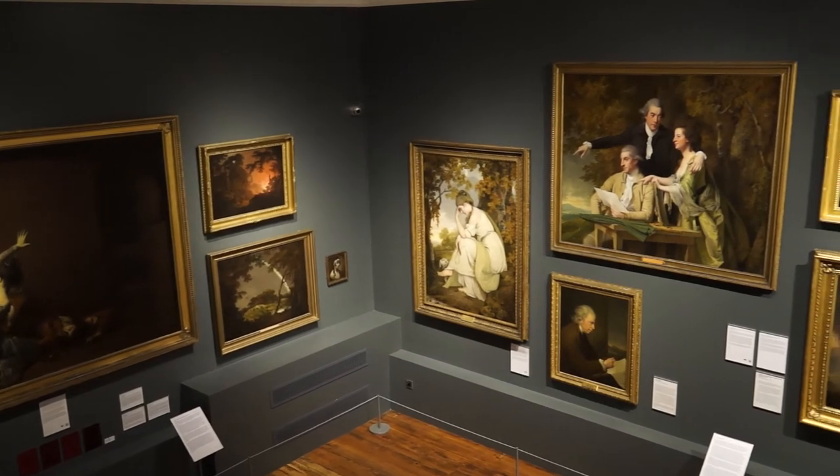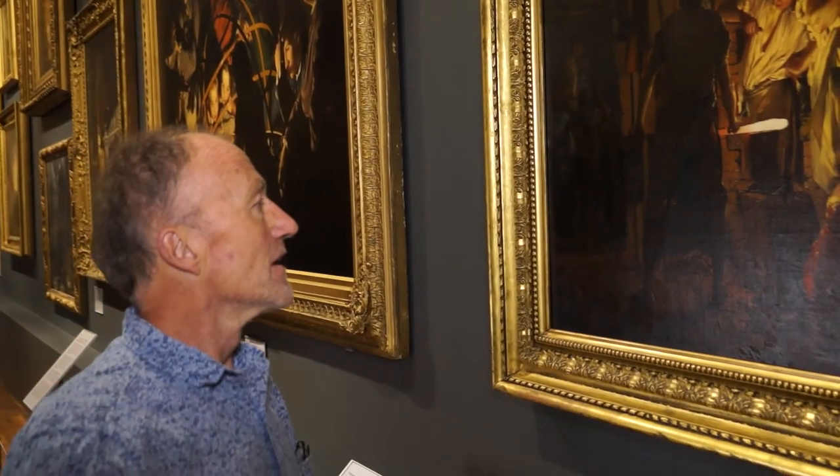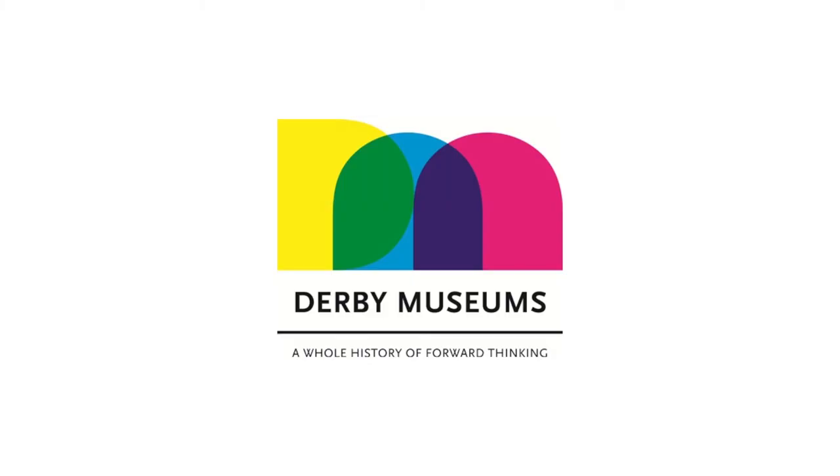So intriguing. It's great to be in a situation surrounded by Wright's paintings, where you are taken in by the painting — you want to investigate, you want to question what's going on.